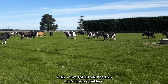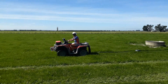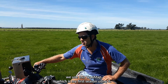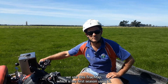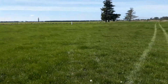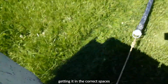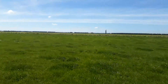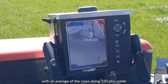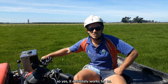We've got 20 odd hectares of K-line and sprinklers — it can be a bit of a tedious job. We've got two main pivots. We use this track map, which is my first season using it. I found it very successful in the sense that we've limited our dry patches by utilising as much water as we can, getting it in the correct spaces, and in conjunction growing more grass and supplying more feed to the animals, with an average of the cows doing 550 plus solids.